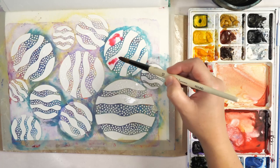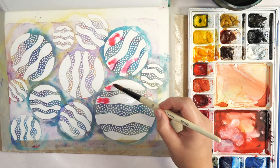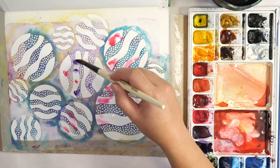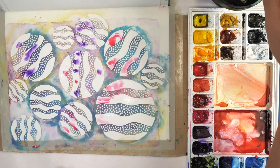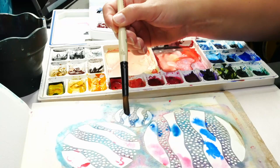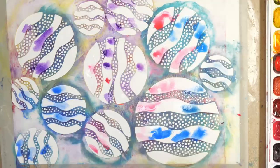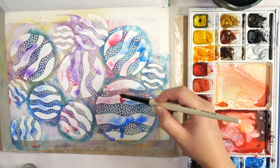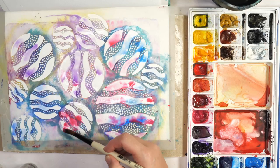If you happen to have liquid watercolors, this technique can also work very well. But since I don't have liquid watercolor in bottles, I just use my palette and drop color onto the surface. You're not looking to add a lot of paint — just dab a little bit of color. This is where you can have a little more looseness, just adding drops of watercolor paint. I'm then spritzing some more water onto the surface, and that's going to make the color move.